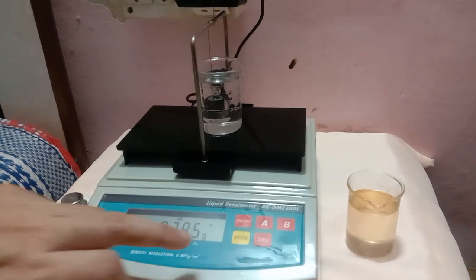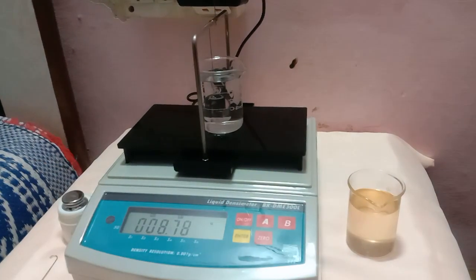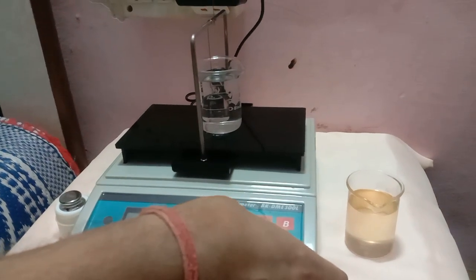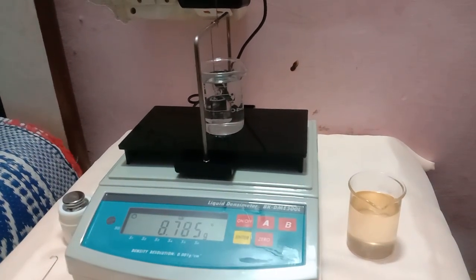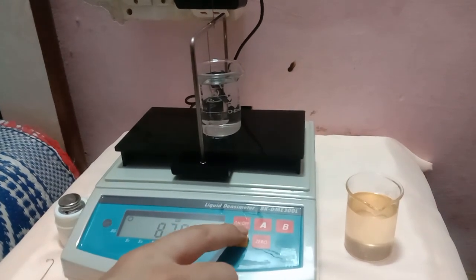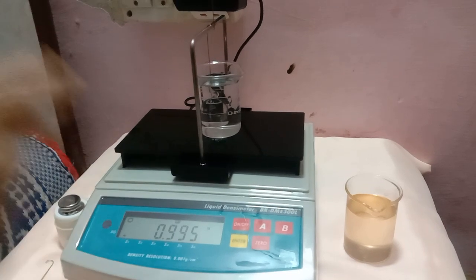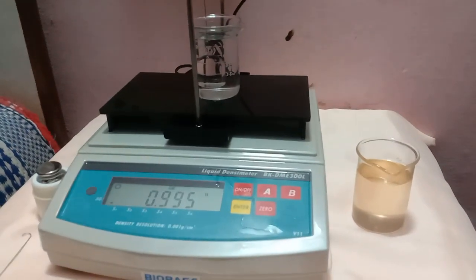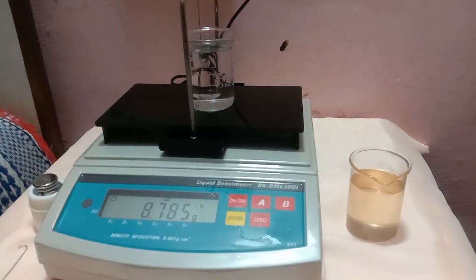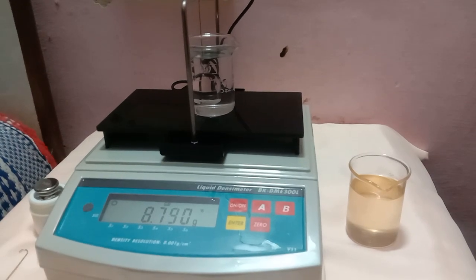Once it's stable, just press Enter and B to register the value, and again press Enter to save the value. Press Enter again to go back to normal. This is basically the whole calibration process.